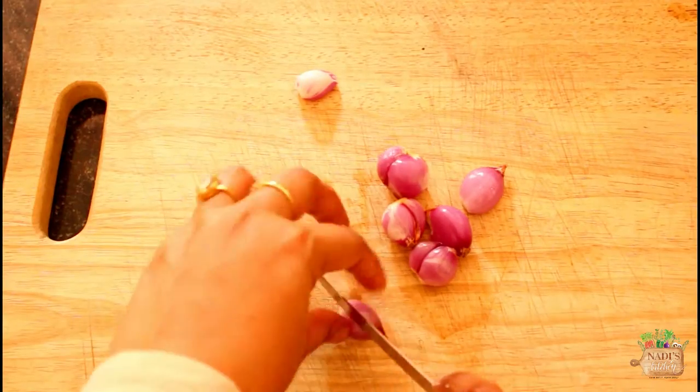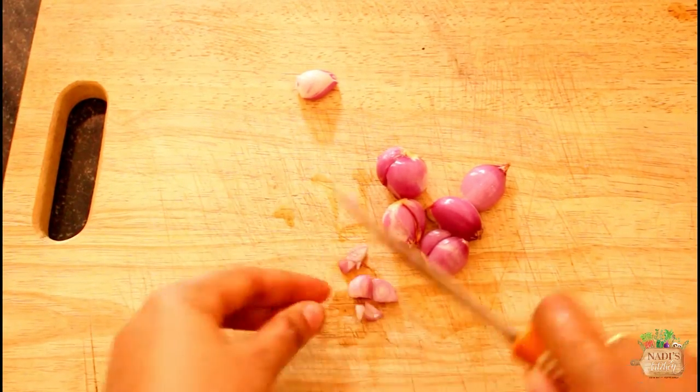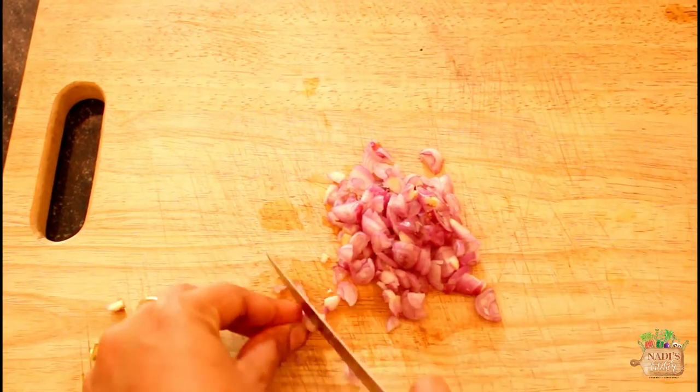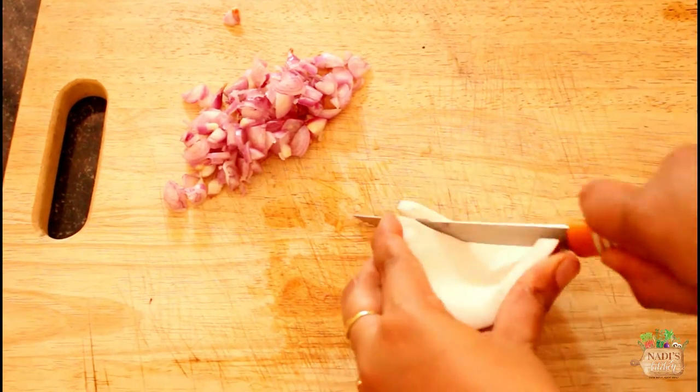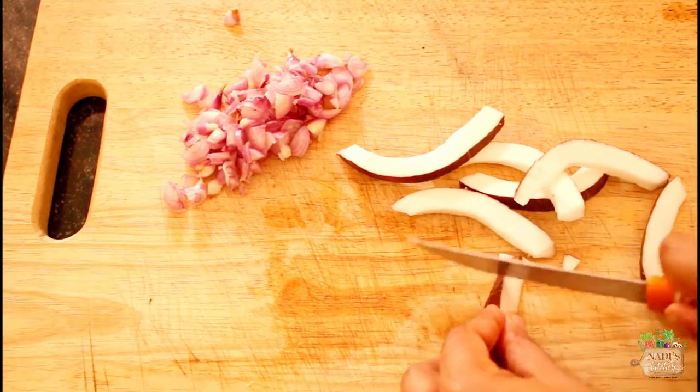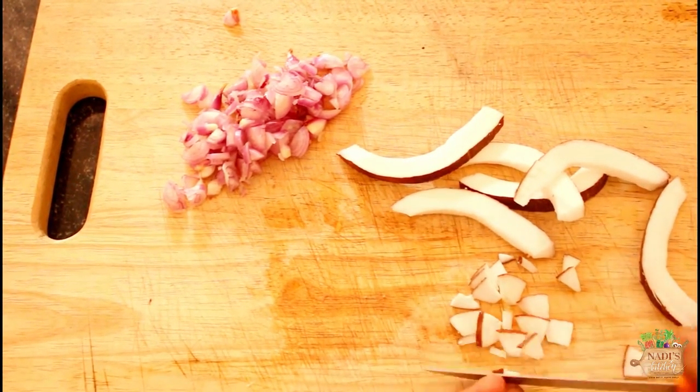Then we need shallots, that is pearl onion. I took 5 shallots here. If you can't find them, use regular onion. Finely chop them and keep aside. Then we need chopped coconuts — make sure you use them, as those bites of coconut give great taste to our kaltappam.